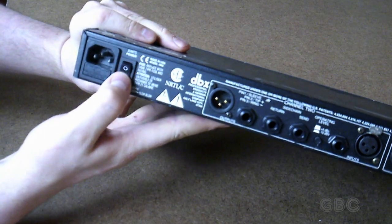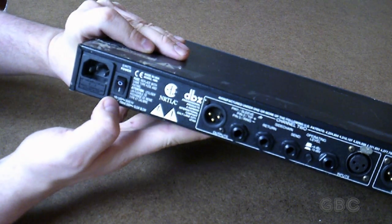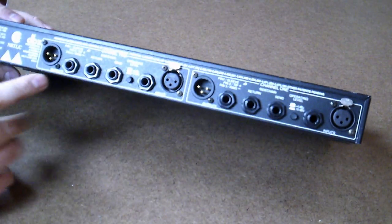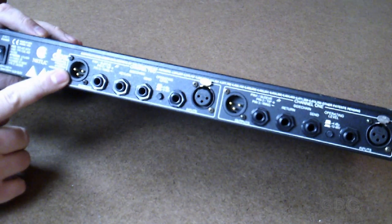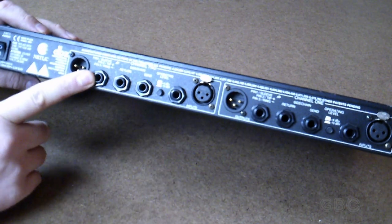Here's the power input and switch. I don't use this power switch because I can't access it when it's in my rack, so I have a second power switch somewhere else. Here's an output, here's the output for channel 2, an XLR and a quarter inch.